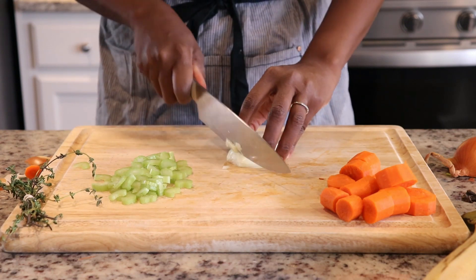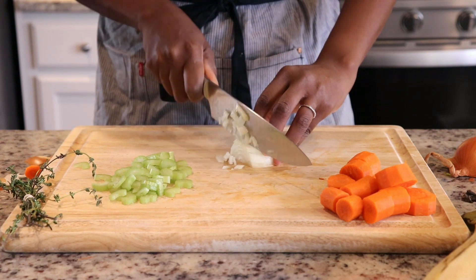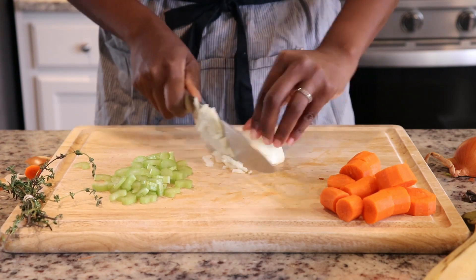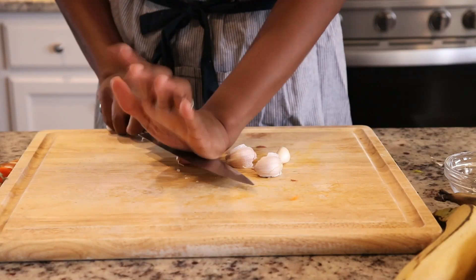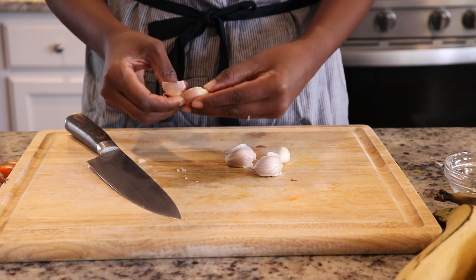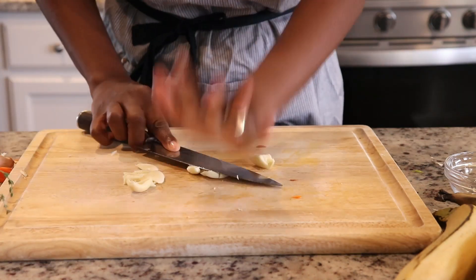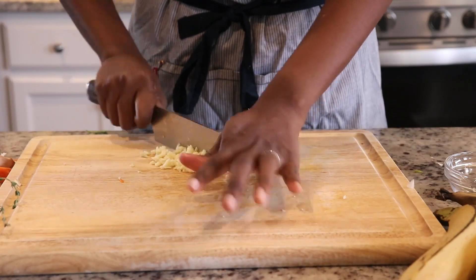I used a combination of carrots and onions, and I added the plantains just to give it a little bit of body. We did want to keep it fairly light, so you'll notice I did not use any dumplings in this soup. Next, I'm going to peel and finely dice several cloves of garlic, which is going to give this soup a lot of flavor.